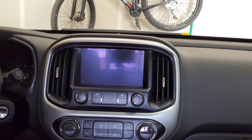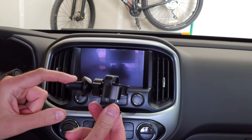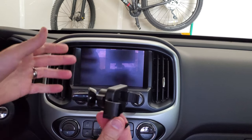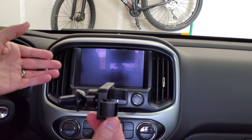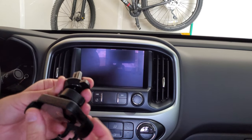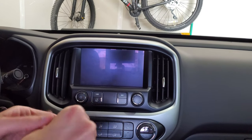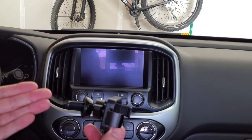Here we are inside my 2019 Chevy Colorado. The mount is already attached to the air vent. Don't put the clamp on your vent first and try to force the ball into the socket — you're going to end up breaking your air vent. Put the holder inside the socket first and then make your adjustments. I push the button off to the right and clip it onto the air vent, and it works very well.